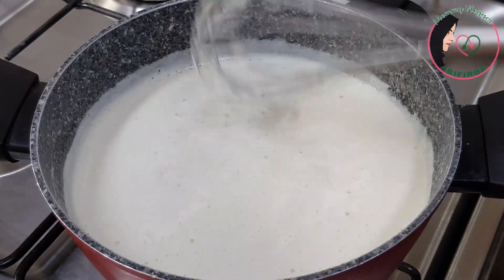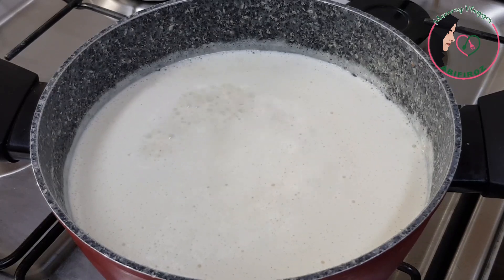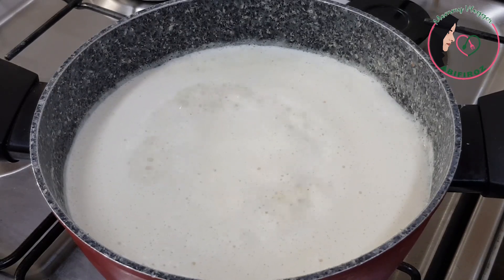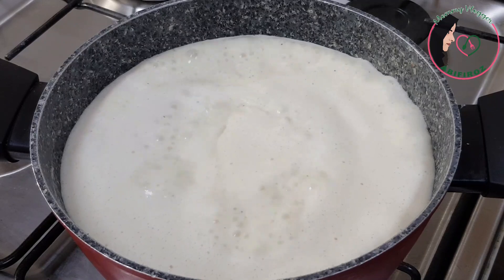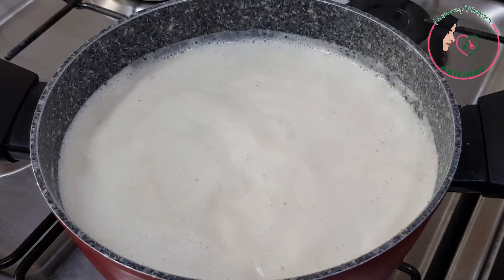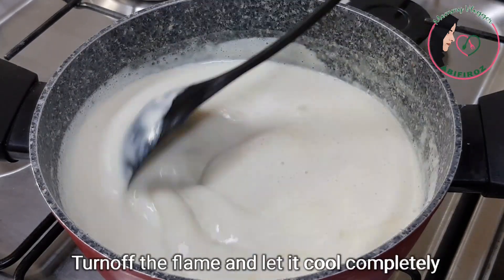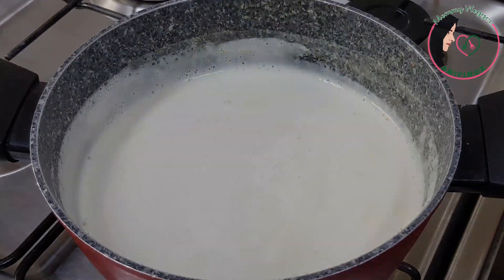If you want to use a nice cookie, you can make it a thick consistency. We should put a cup of water in for a few minutes.